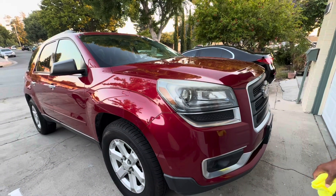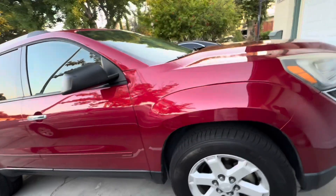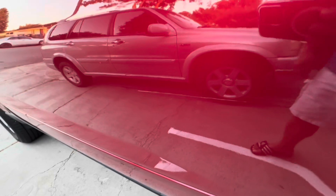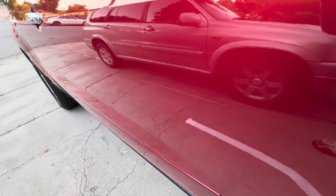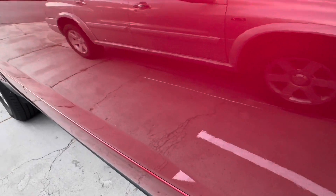Hi ladies and gentlemen! I just finished cleaning my car and I noticed there's a scratch. I'll show it to you — as you can see, my car is already clean, but while cleaning it I noticed a scratch over here. Not really noticeable, but right here there's a line — a white scratch.